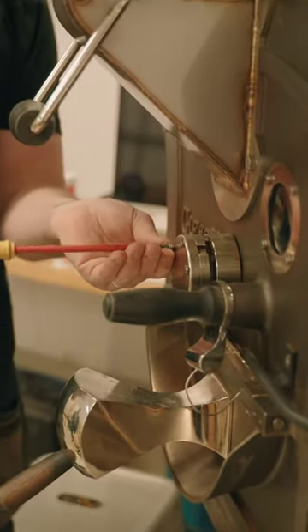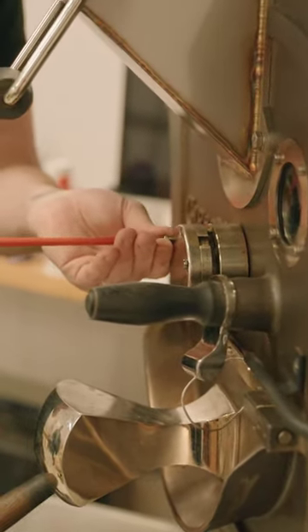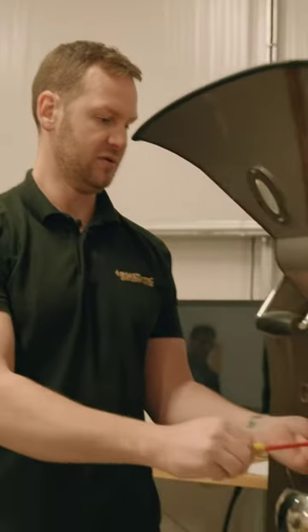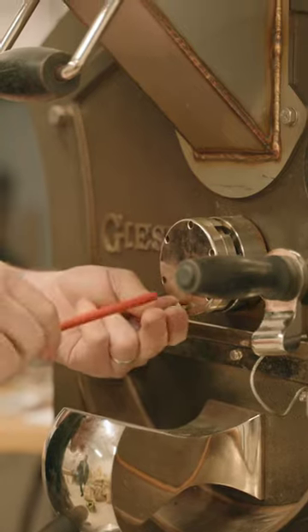This is one of the bits of maintenance that GasSafe don't mind you doing because it doesn't affect the safe operation of the machine — it's not a safety device. So we'll remove the cap, three screws, and then when we get inside...